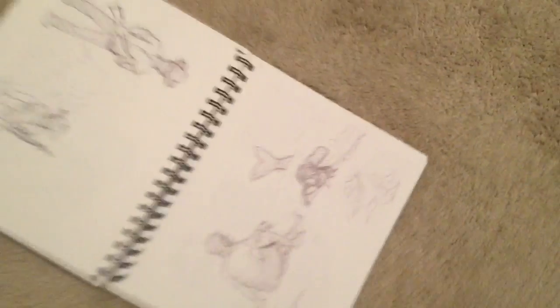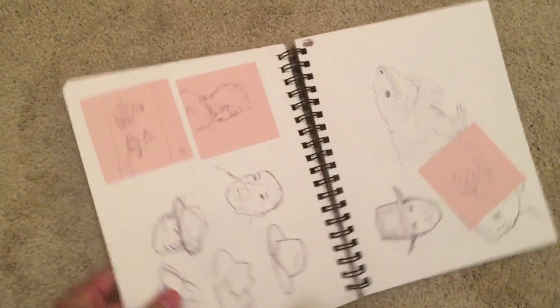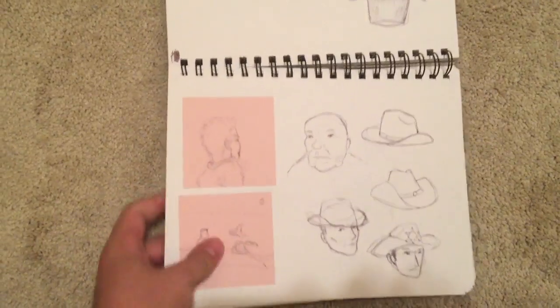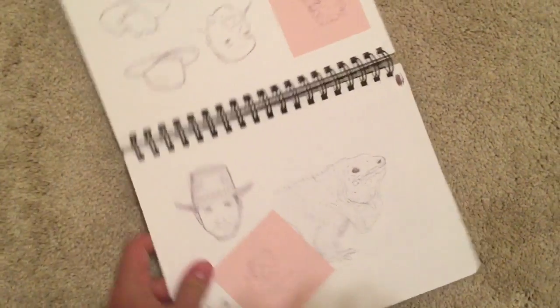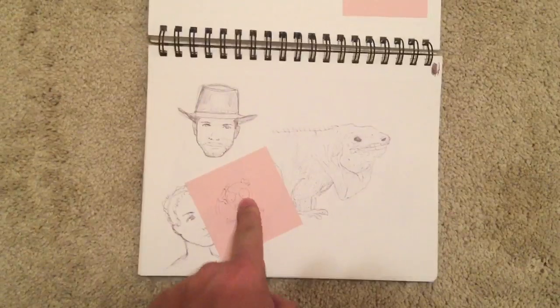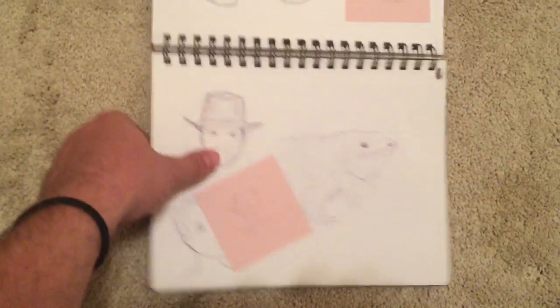This was fun to draw. I did this one at work when it was really slow and nothing was going on. I'll just keep the camera in the same spot. I like these more than some of the earlier things. I love that iguana — I hate the thing I drew underneath here, turned out terribly. This guy was pretty good though.